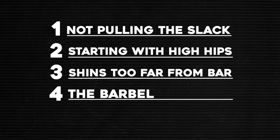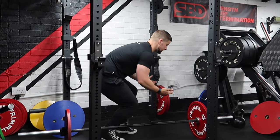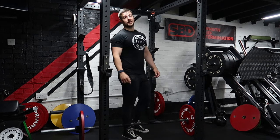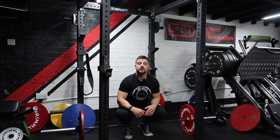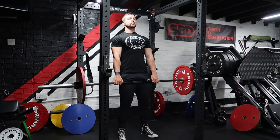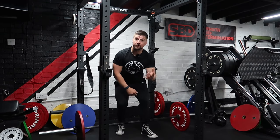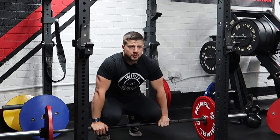Mistake number four is the lockout. At the top of the lift, as the bar travels past the knees up towards the hips, people lean too far forwards, putting unnecessary strain on the lower back because they're not locked out properly. I tell my clients: when you bring the bar up, bring your hips forwards and squeeze your glutes as if you're protecting your backside. Automatically, you'll tighten up and secure that position, locking out the bar much better and creating a stronger endpoint. The glutes play a massive role in the deadlift — building posterior strength in your glutes and hamstrings will give you far more success at lockout and decrease your chance of injury.